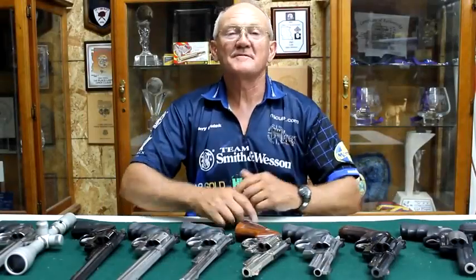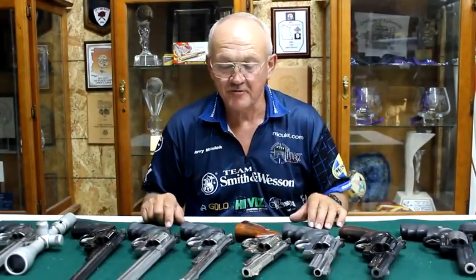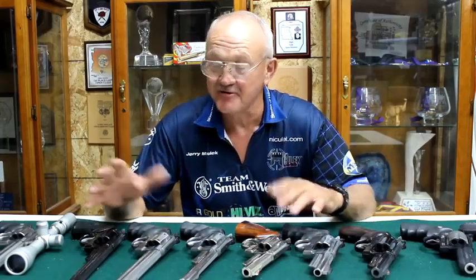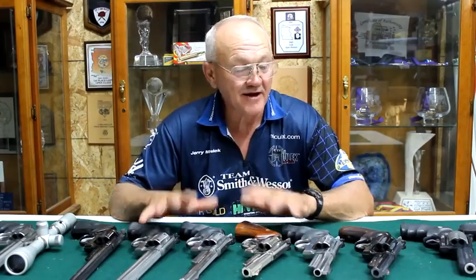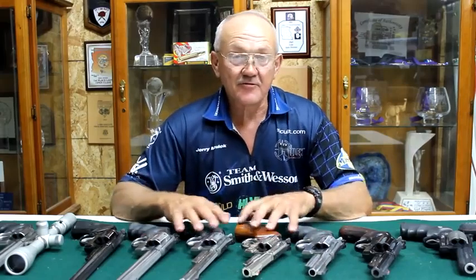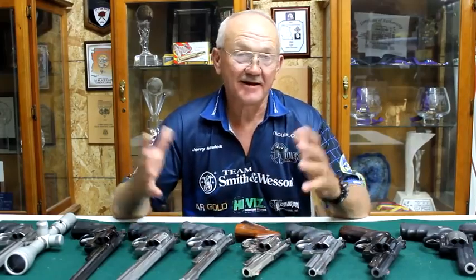I'm Jerry Michalek and welcome to this week's episode of Shoot Fast. What we have today is the Model 29 — the Smith and Wesson 29. Dirty Harry, man. This is the Dirty Harry stuff. Back in 1972 when I graduated high school, the Dirty Harry movies were just in their prime, so everybody had to have a Model 29.